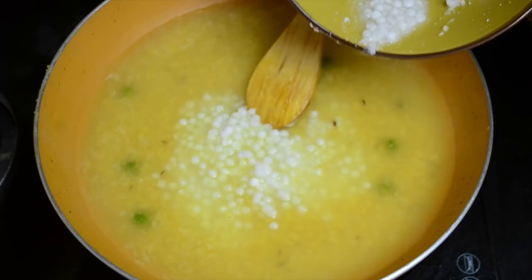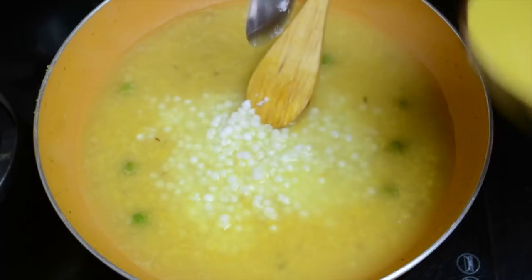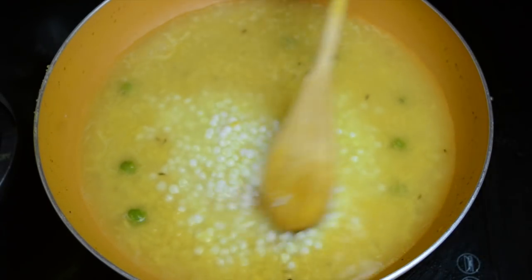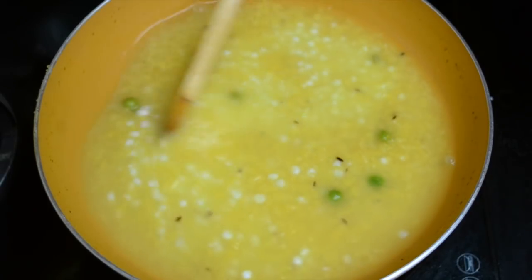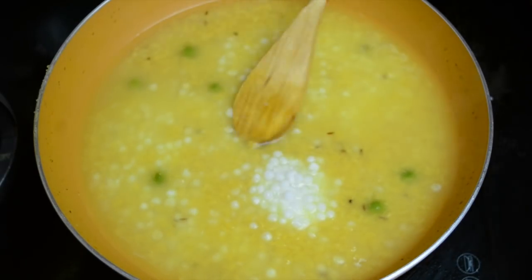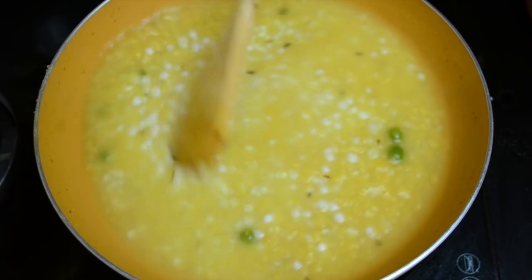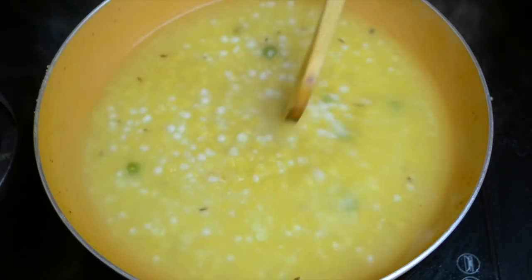Now we will add the soaked sabudana. When you make khichdi this way, it's very different from the regular sabudana khichdi that we know, and it can easily be made for children. Add a little more water if you think it's needed, and then let it cook for another 5 to 6 minutes.